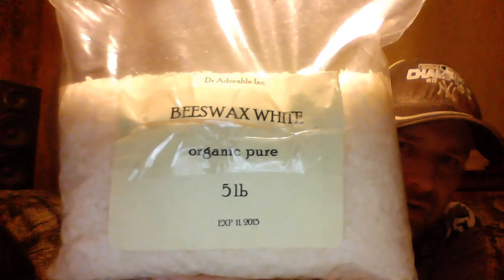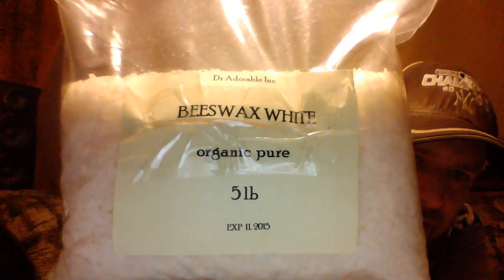The next ingredient you're going to need — and you can buy in smaller quantities — is organic beeswax. You want to stick with organic so you don't have to worry about anything processed or any chemicals; it's just going to be better for you. It's going to cost a little bit more in the beginning when you're buying everything, but when you buy in bulk it's going to last for years. So you're going to take four teaspoons of the organic beeswax.